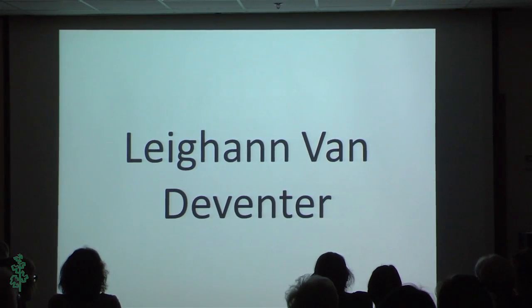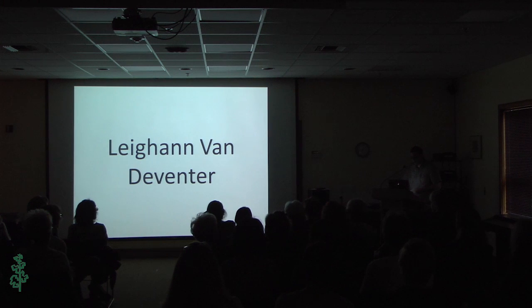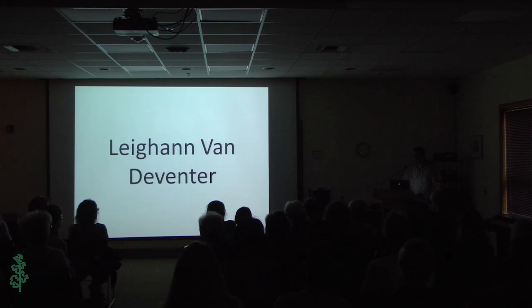Next up, I would like to introduce Leanne Van DeVenter. She hails from Central California and she's a graduate of Cal State Long Beach. She's joining us on a short respite from traveling and enjoying art. She's our studio coordinator, so please give her a hand.